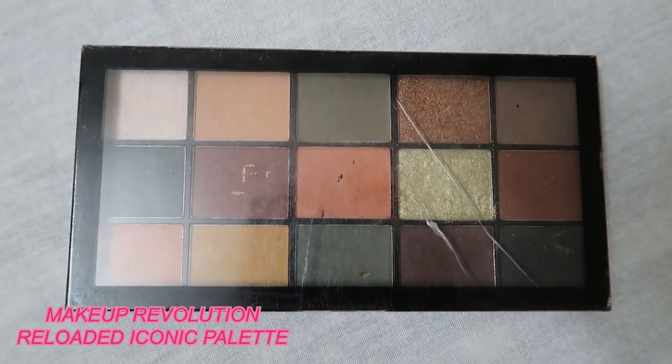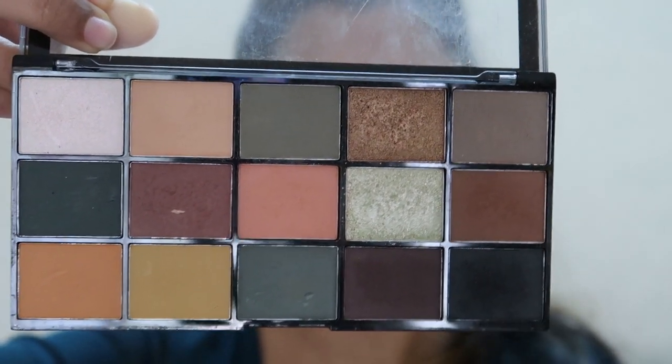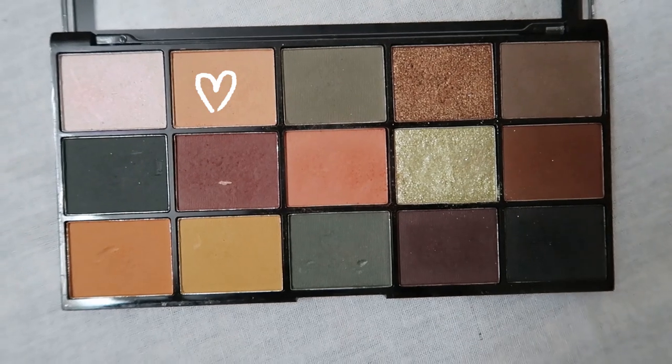After the eyebrows, moving on to the eyes. This was my eye look that day — very simple, very easy, but I don't quite remember how I did it. Let's start! I'm going to use my Makeup Revolution Reloaded Iconic palette. It has all these orangey-browny shades along with a very pretty mint green shimmer — that's what I'm going to use. I'll first start with an all-over crease colour.